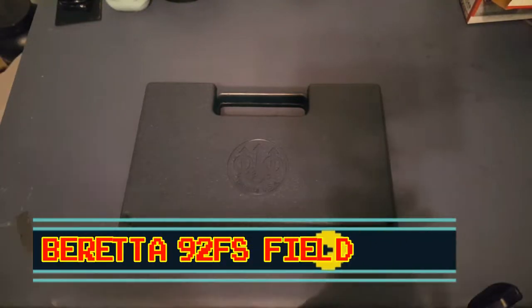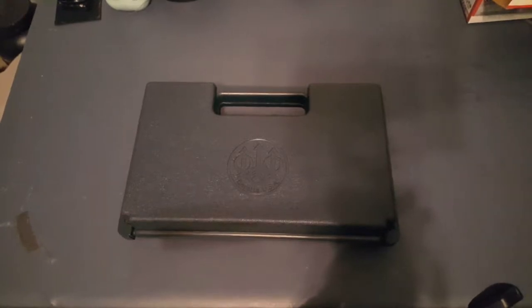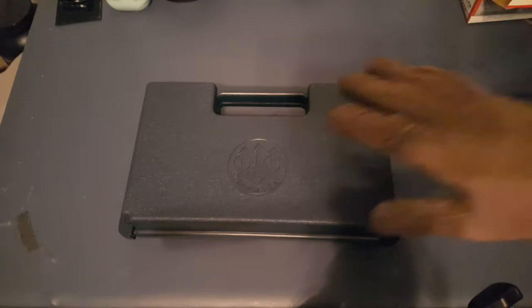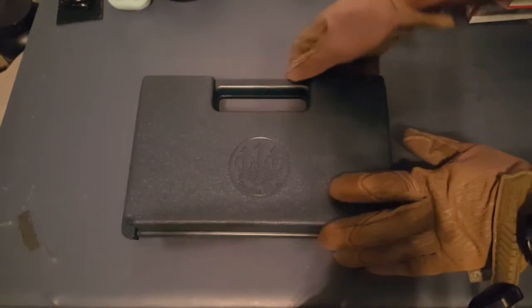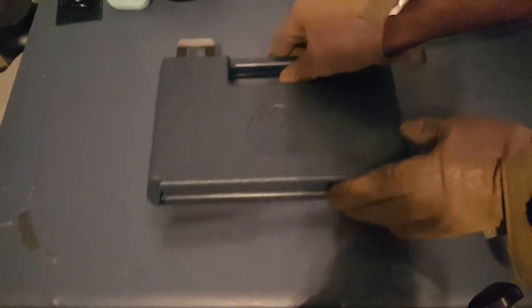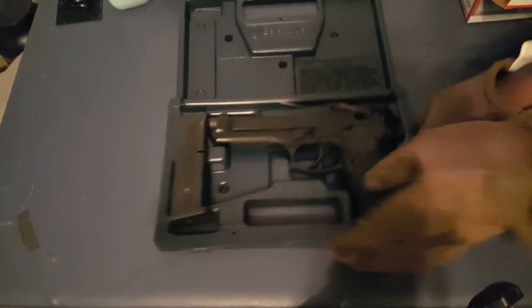Good afternoon YouTube, this is Locks and Load and I've got another quick educational video for you guys. This one is for my Beretta owners — if you own a Beretta 92FS, this is the video for you. I'm going to show you how to quickly field strip and disassemble your Beretta 92FS and how to put it back together. This video is gonna be quick, so grab a snack, grab a drink, and listen along.